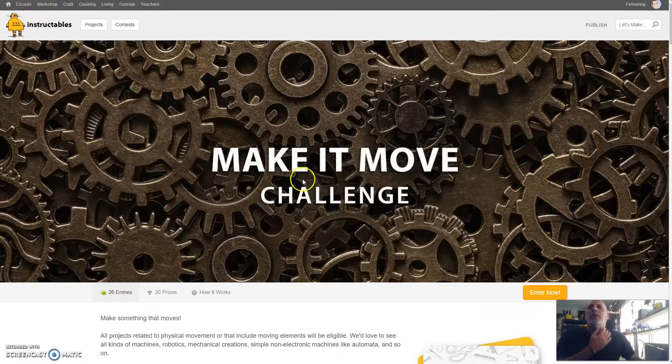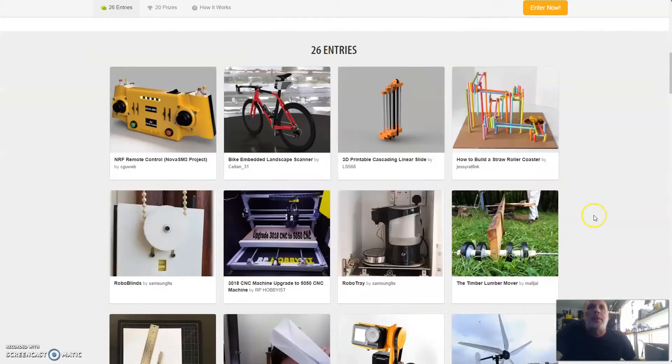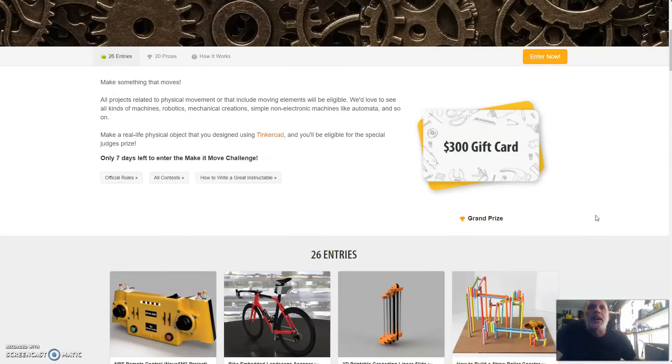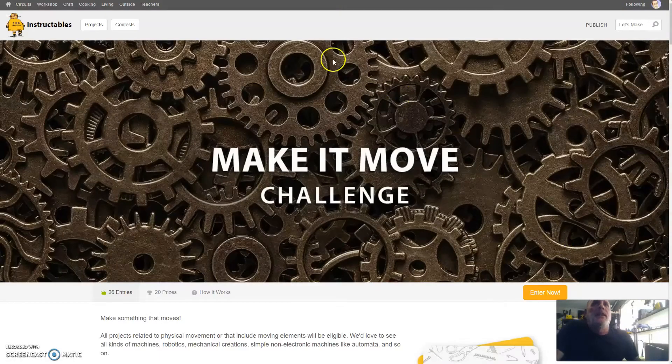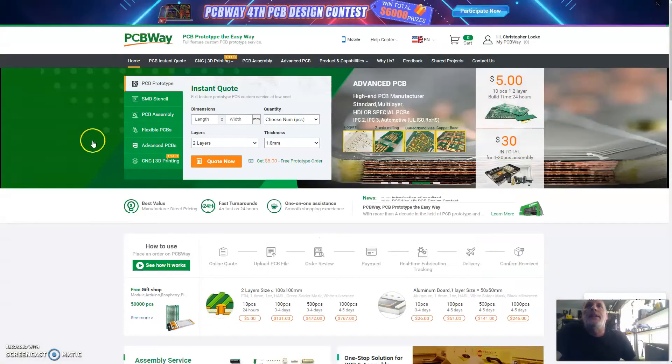In addition to that, I've gone ahead and built the same page on Instructables and entered it into another contest, since they went ahead and featured the remote on their website. I listed it yesterday and popped it into a fitting contest category, which they accepted. So we're in there with 25 other people — let's see how we do; judging is in seven days.